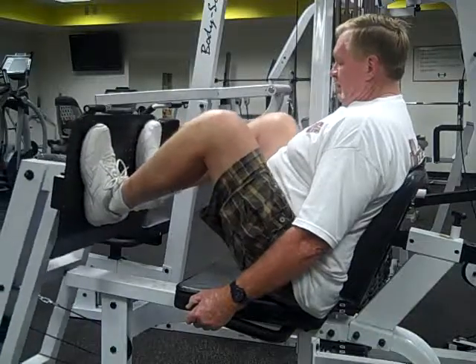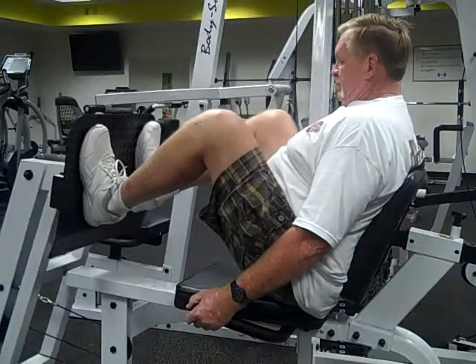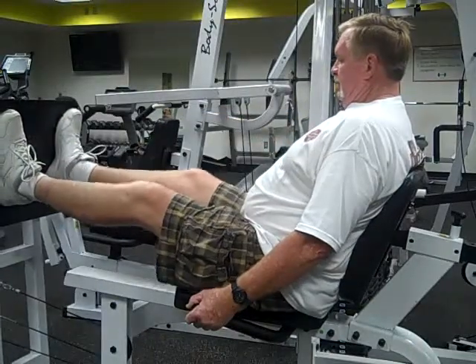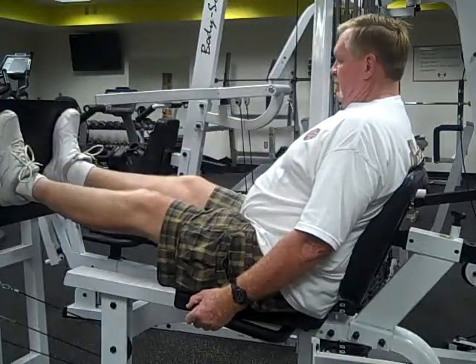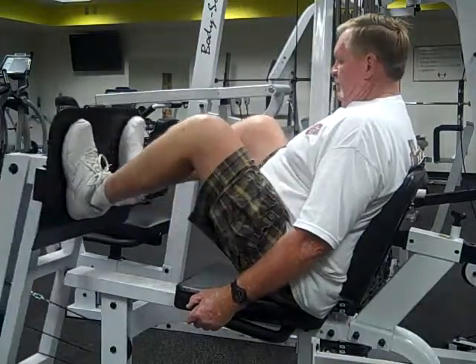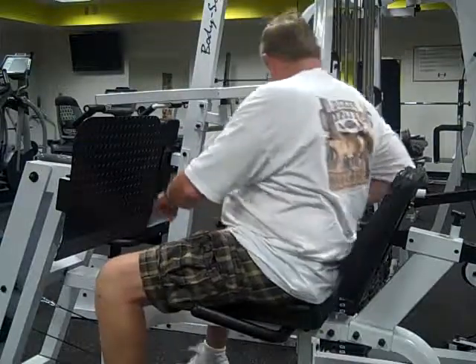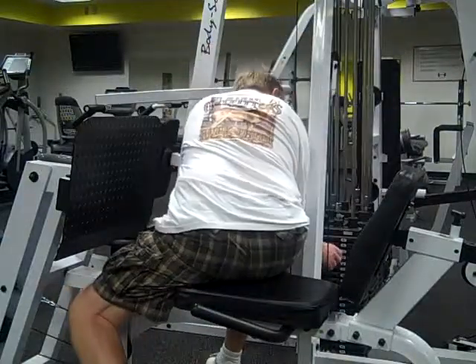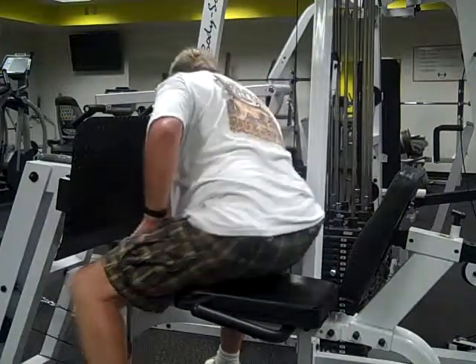He's focusing on his heels, not pushing with his toes, and he's doing several repetitions, so you can tell that this is not his one-rep max. He will stop after just a couple of repetitions and add more weight to the machine. This is a selectorized machine with a pin-select mechanism, and he's putting more weight on.